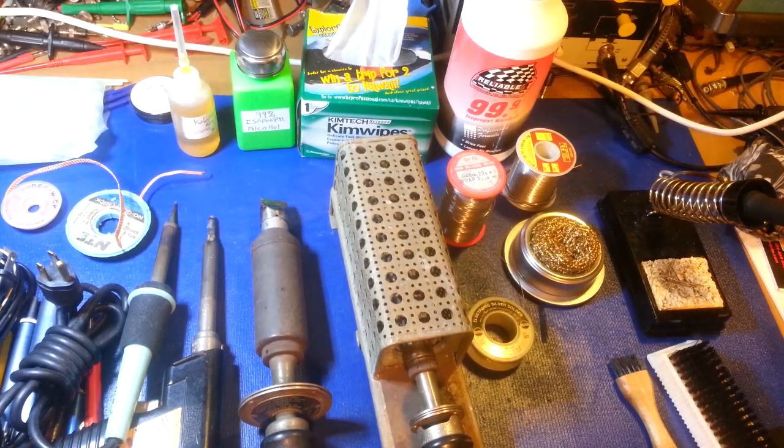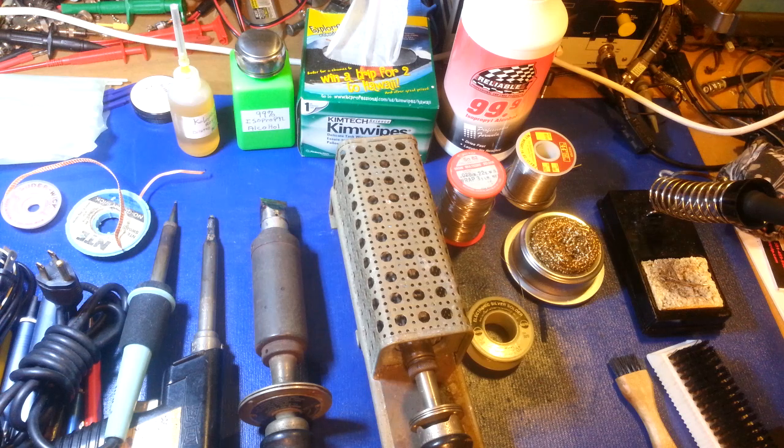We're going to continue on with our soldering series. This one's on some of your basic soldering equipment. I'm not going to cover any techniques — this is only on hand soldering equipment and supplies. I'm not going to cover surface mount; this is mainly going to cover your through-hole components and older point-to-point wiring styles, like on tube radios.